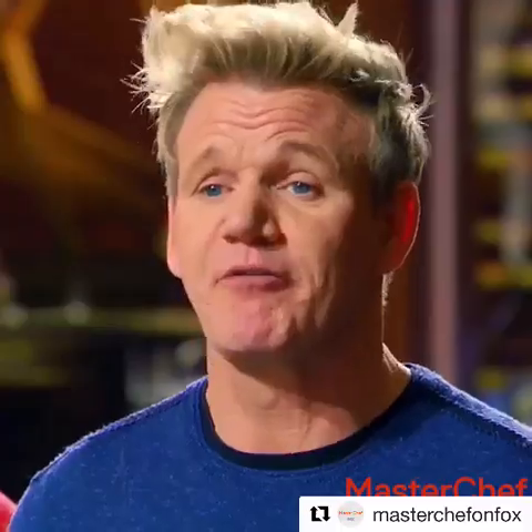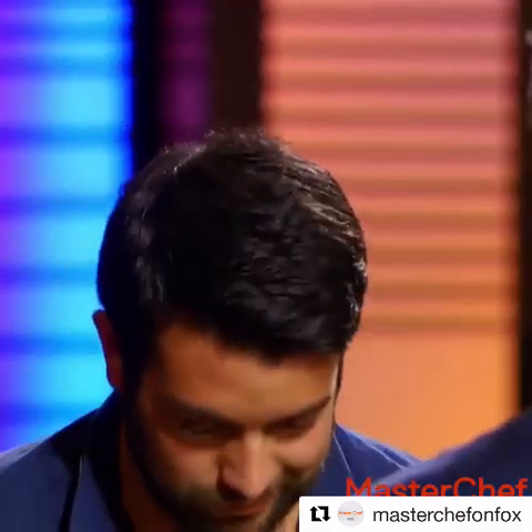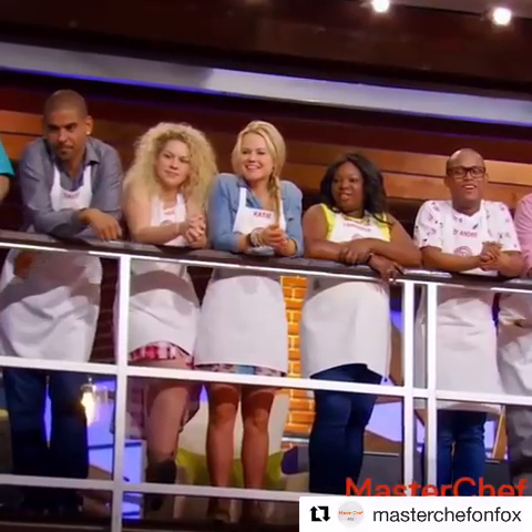Alejandro. Yes, sir. You have just gone one step above my demonstration, and you have absolutely perfected how to get every ounce of meat from your lobster. Congratulations. Thank you very much, Chef. One of the best lobsters of the night.